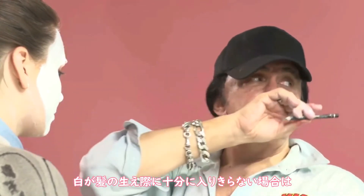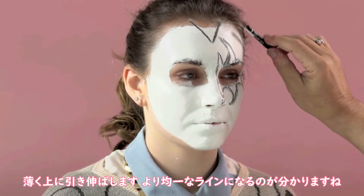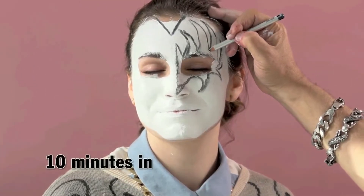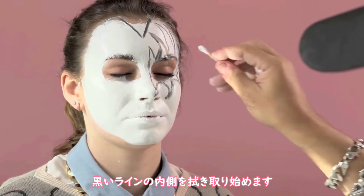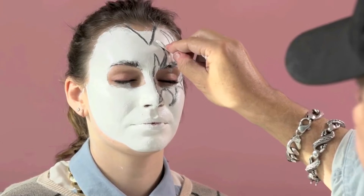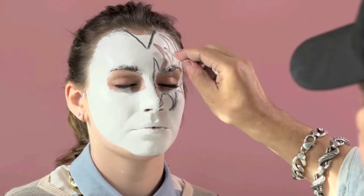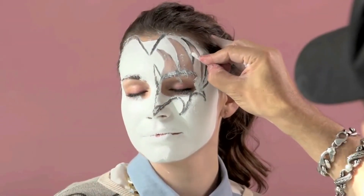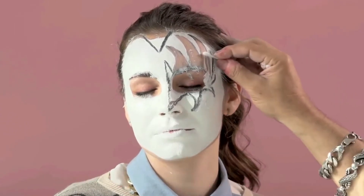You can take the back of this pencil, and if the white doesn't quite go into the hairline enough, I'll just do this. You notice it moves up on a thinner and it's a more even line. And this is where this comes in — you put this here and you start to clean the inside. Now you notice, as I'm doing that, the line cleans up nicely.